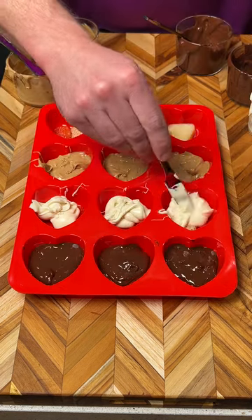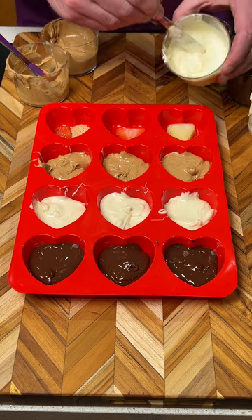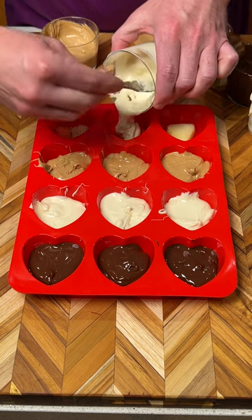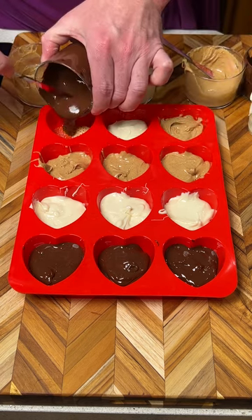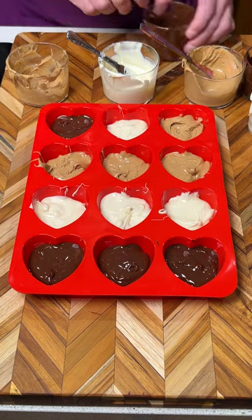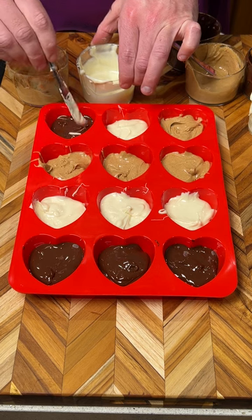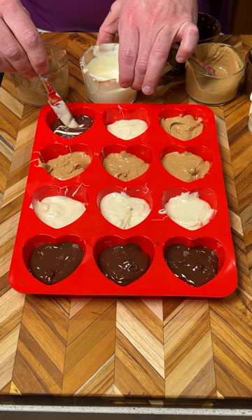You're probably wondering what we're doing with these. We're going to put white chocolate here, peanut butter here, and dark chocolate here. Then I'm going to take some white chocolate and just kind of drizzle it on top to make a nice little design like that.